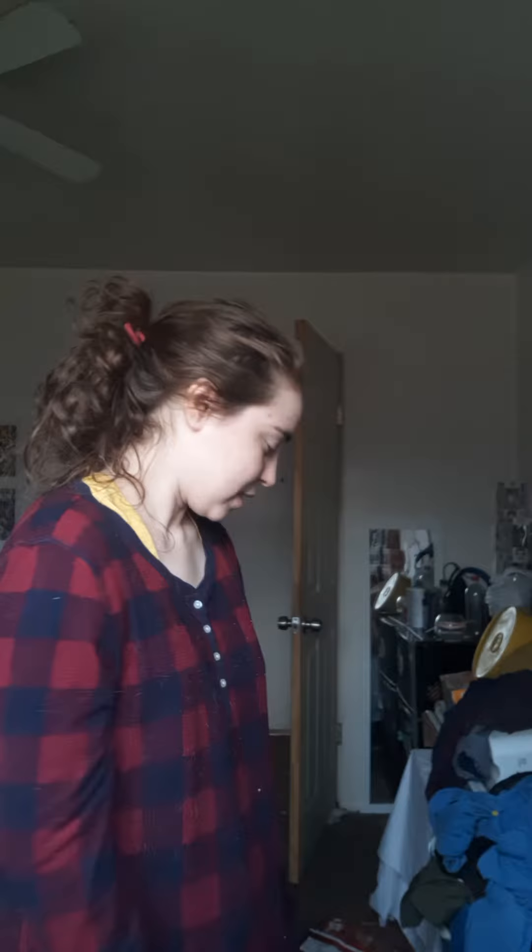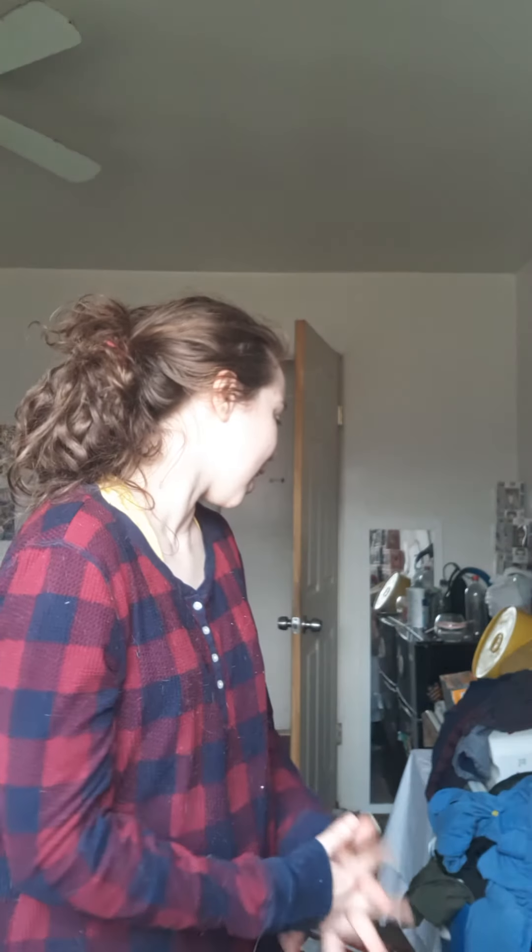Hey guys, so I was going to upload an unboxing but unfortunately my husband got a little too excited and just opened it before I could even bust out the camera or anything, so I'm going to show you guys everything that I got.